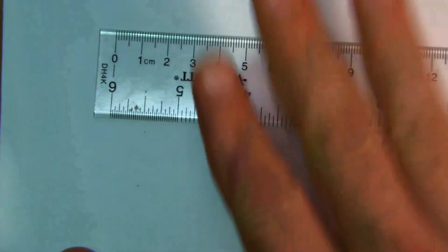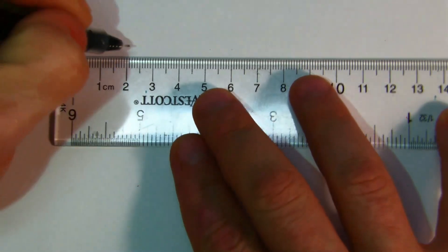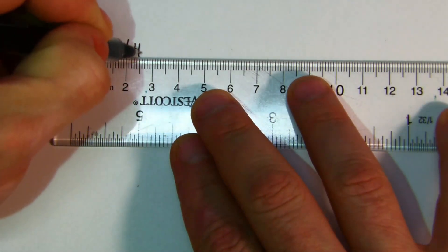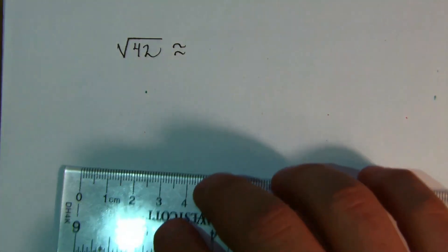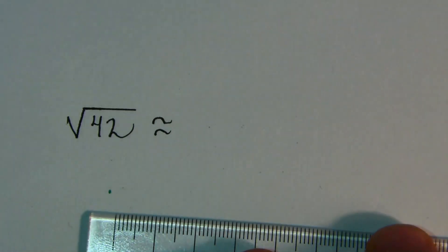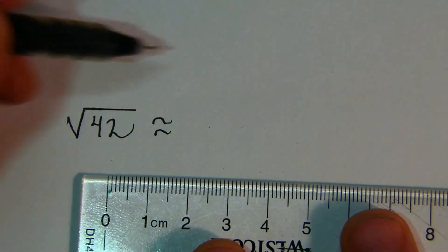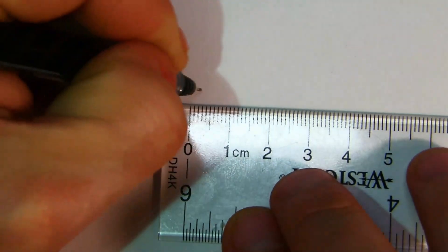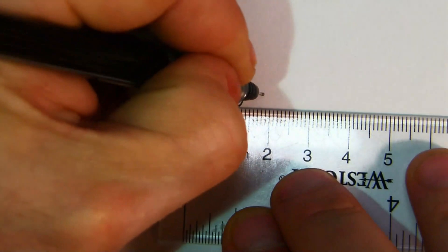Let's do the method. We're going to find the approximation of the square root of 42. In your mind, think: what perfect square is smaller than 42 but closest to 42? You should be thinking 36 — because 6×6=36, and 7×7=49 which is too big. So the formula is: the number you're finding the root of (42) plus 36, all over 2 times the principal square root of 36.